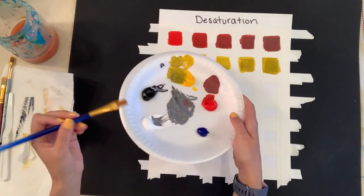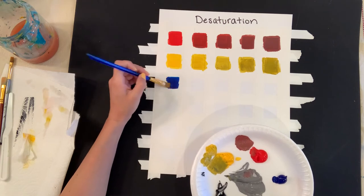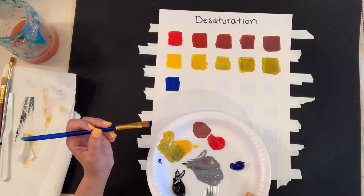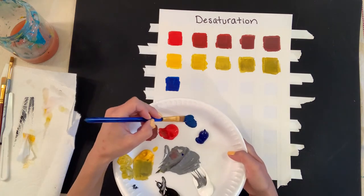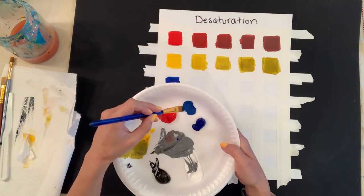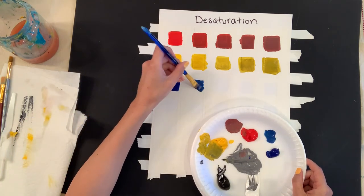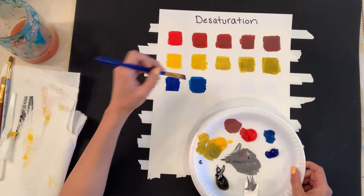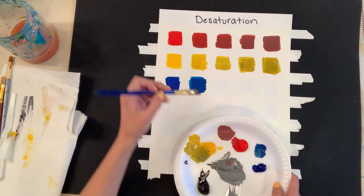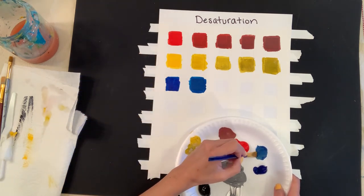As things dry, you can go back and fix them — no problem. We have plenty of palette paint to work from. Next is blue. Blue is already a dark color, so when I add gray it's going to dull pretty quickly and get darker fast. I'm making another small palette on the side. It's starting to change a little, but it's not too dramatic yet — you could add more gray if you want.